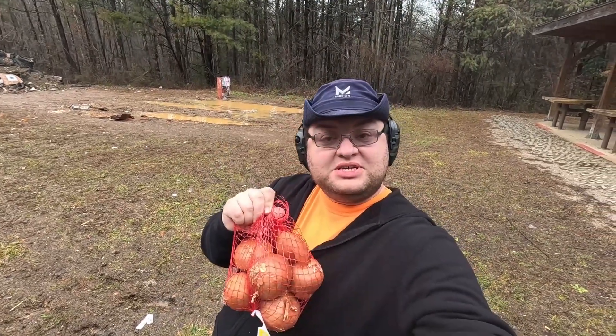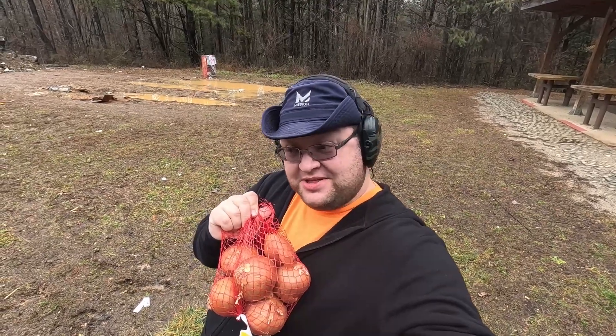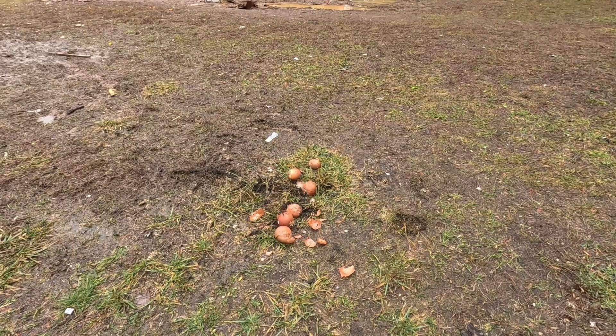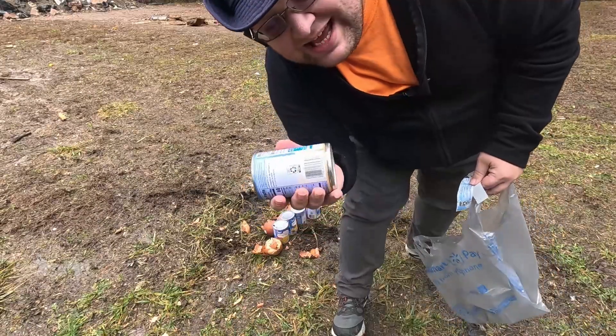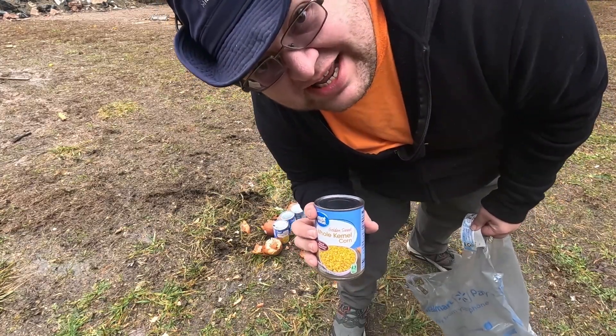Next up, we're going to try our luck with some onions. I'm going to lay these side by side to give myself the best chance at hitting them, because there's no accuracy in this gun. When I hit something it works, but that five-round magazine sure does eat up quick with this semi-automatic gun. Let's see how they like a little bit of corn — a big bunch of ears. Let's set it in front of these onions and see if we can get some extra destruction.